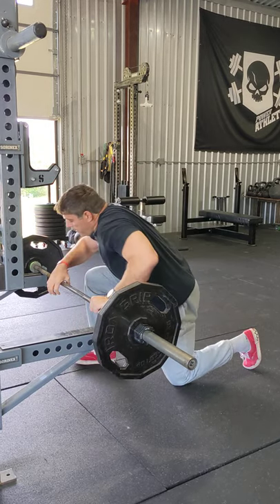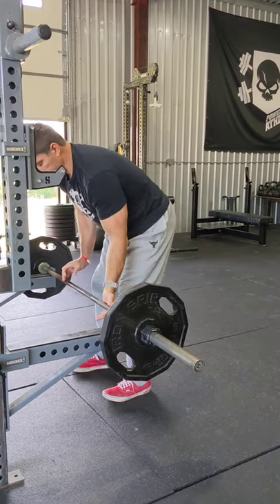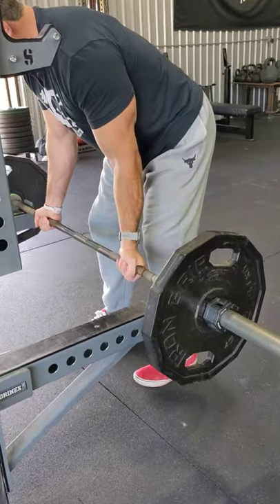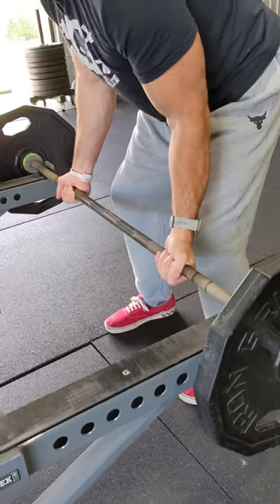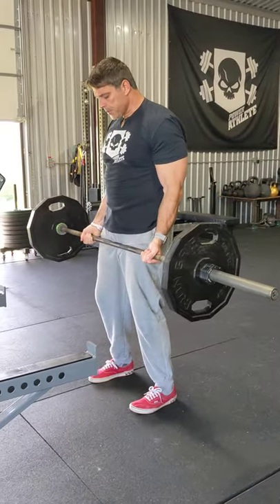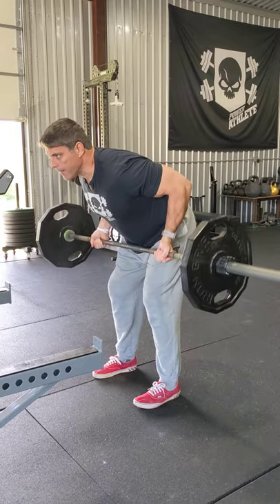So as we set up on this, I want to go for an underhand grip, about one thumb width off of the smooth. From there I'm going to step back, feet underneath my hips, I'm going to load into it, and then I'm going to row.